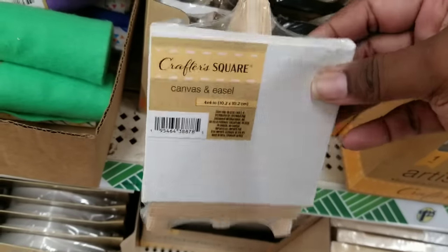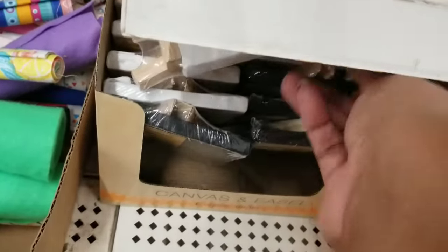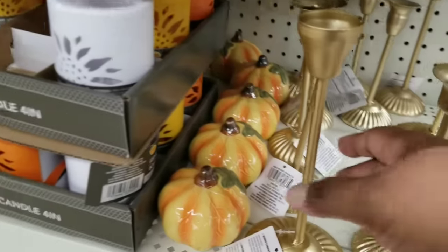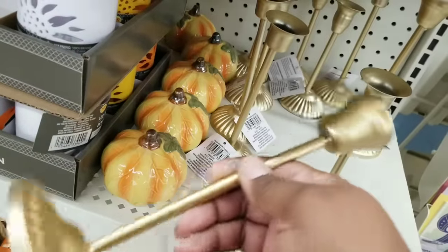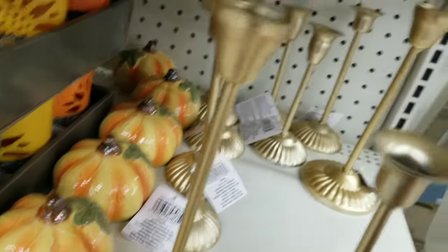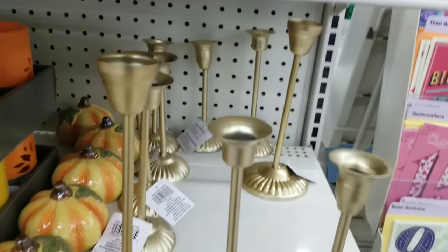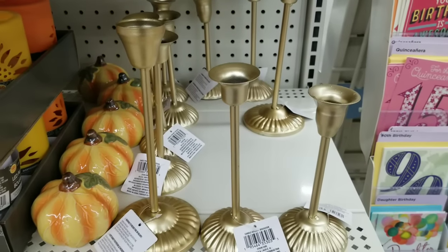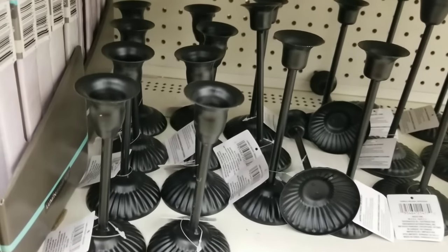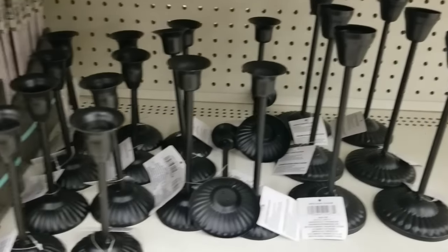Another item I've never seen before are these miniature little tripods or easels with a canvas, and they come in black and white — super cute. Check out these candle holders — I remember seeing these last year in black, but now for the fall they are back in gold. They have three different sizes, and you can also get them in black as well. So now they have two colors for you to choose from.